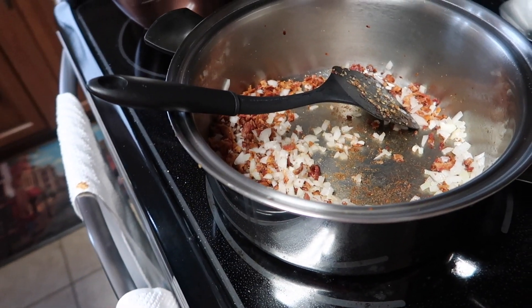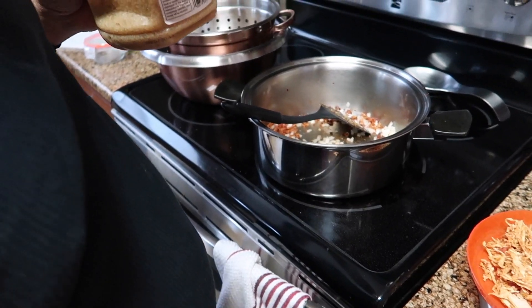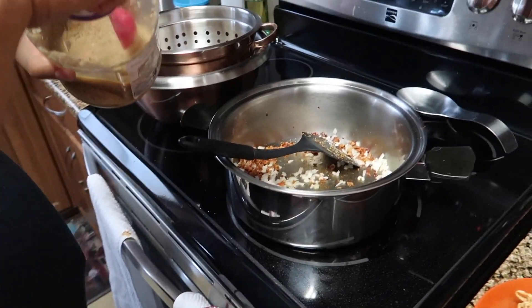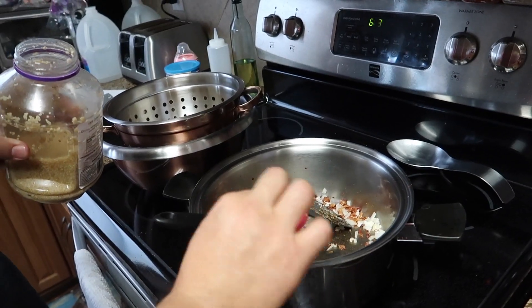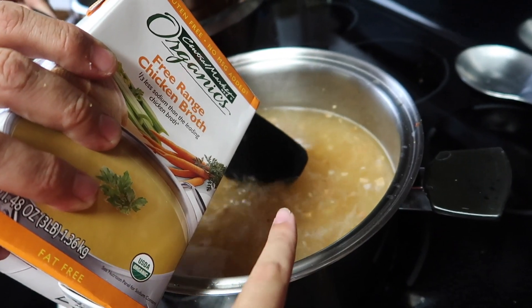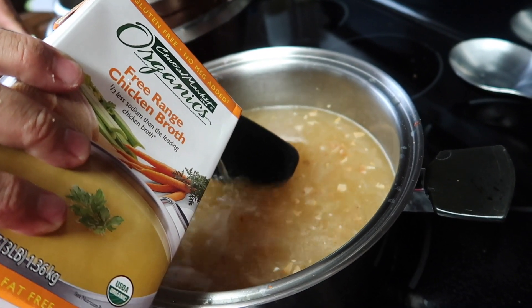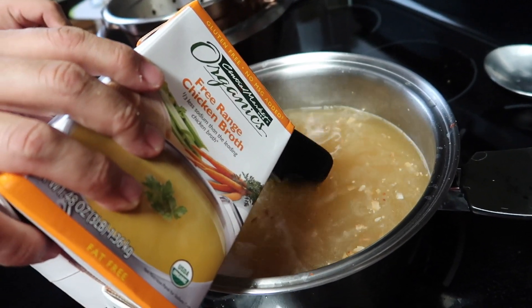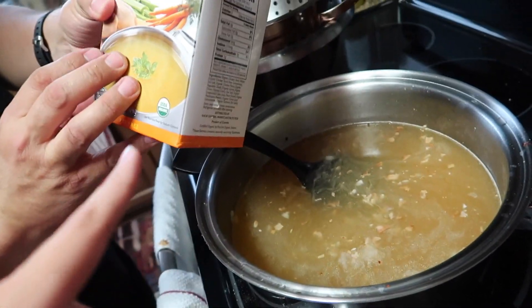Just brown it up. How much garlic? Half a tablespoon — half a tablespoon. We just have the already minced garlic, but you could totally use fresh. Essentially you just mix up the bacon, the garlic, and the onion for five minutes, and then you add in the broth or stock.